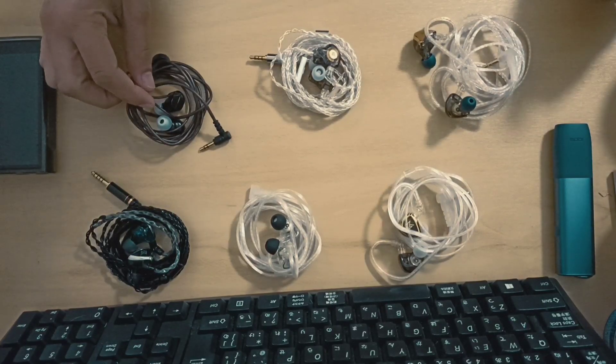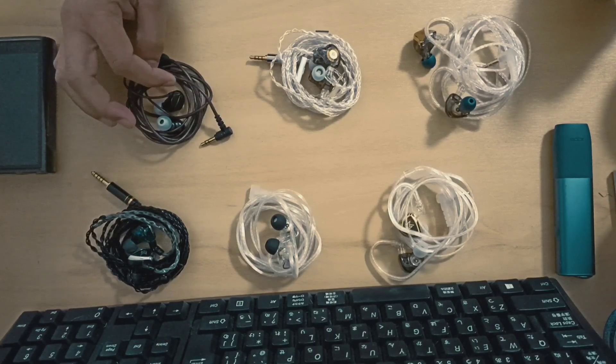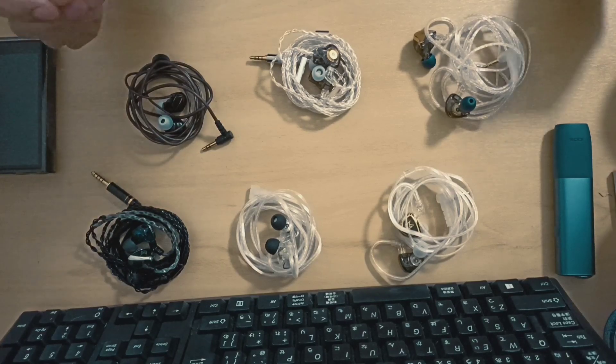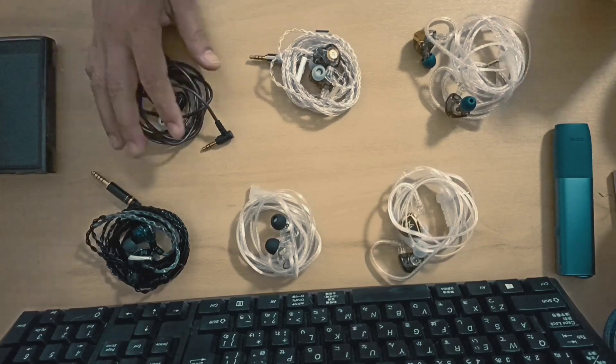The cable is a con for some people, but I don't personally think it's a con because I can wear it like a bullet type — not the hook type — and it's fine for me.